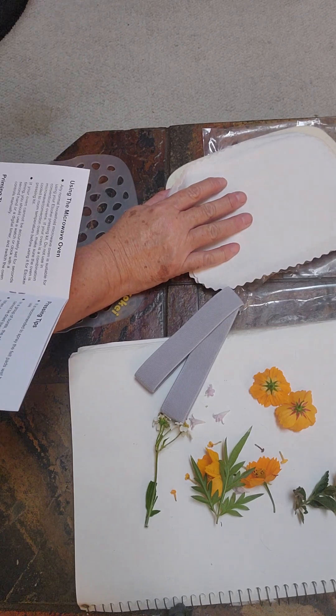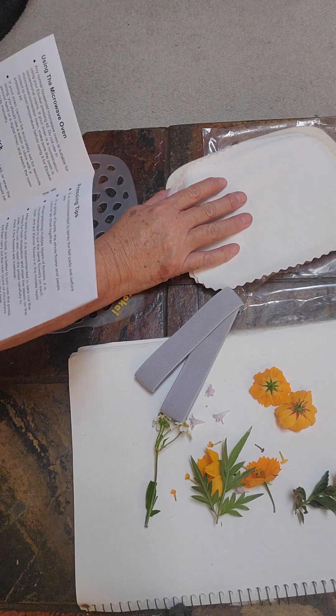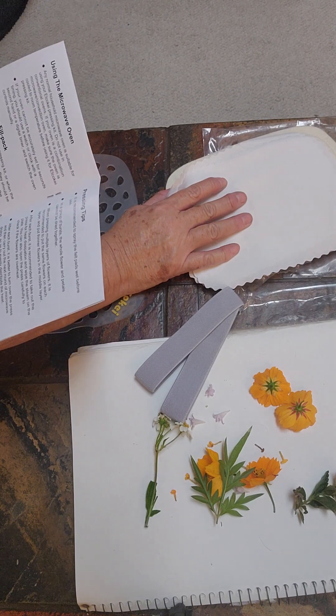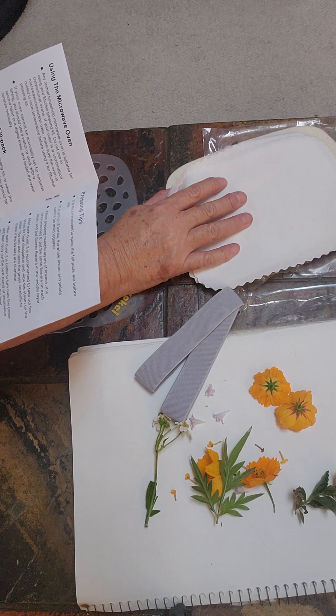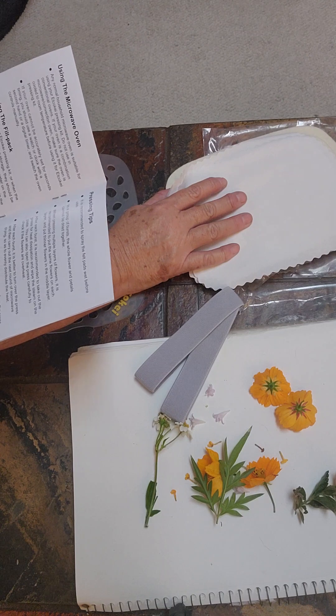My microwave — if you just push the button it goes to 30 seconds, so I'll just have to watch it. I don't think I can even set it for 10 seconds; I just have to watch it. It's recommended to spray the felt pads wet before you use them.